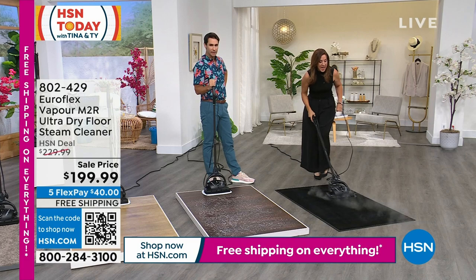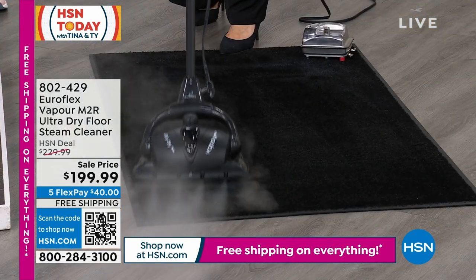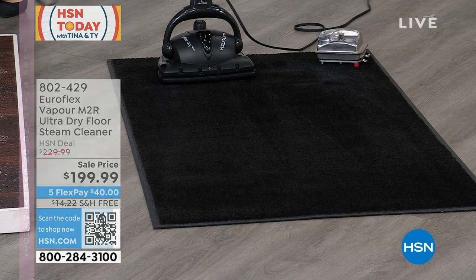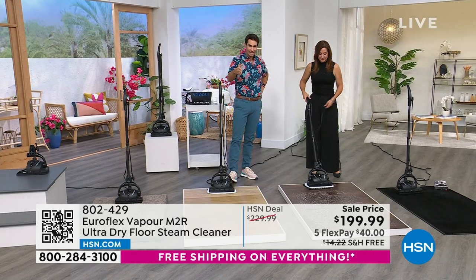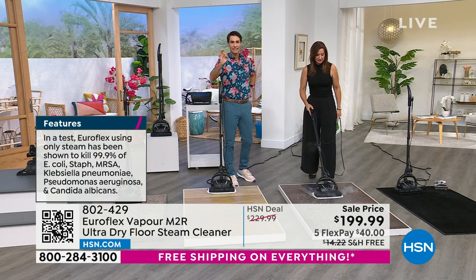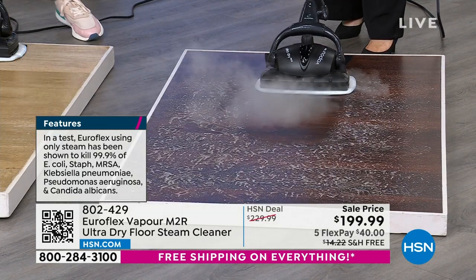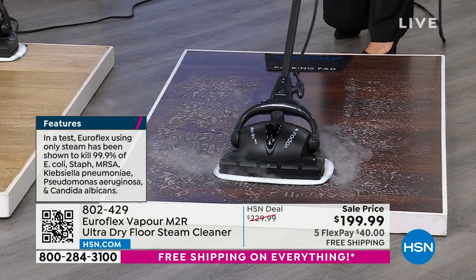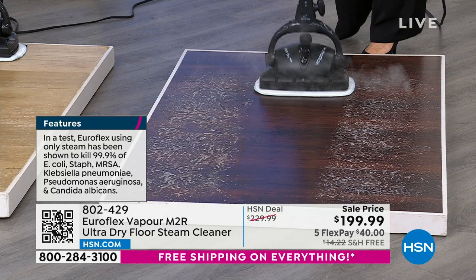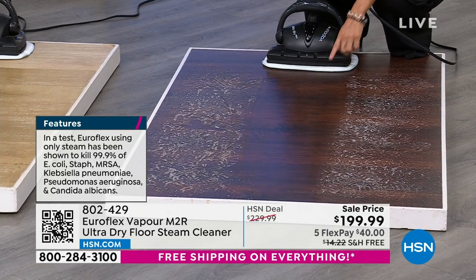When we talk about pet dander, pet allergens, E. coli, staph — all of that, gone. Euroflex using only steam has been shown to kill 99.9% of E. coli, staph, and all these other bacteria and germs that we don't even know are on our floors. When the kids are home for the summertime or the grandkids come over and they're playing on the floor, you want to make sure those are clean.